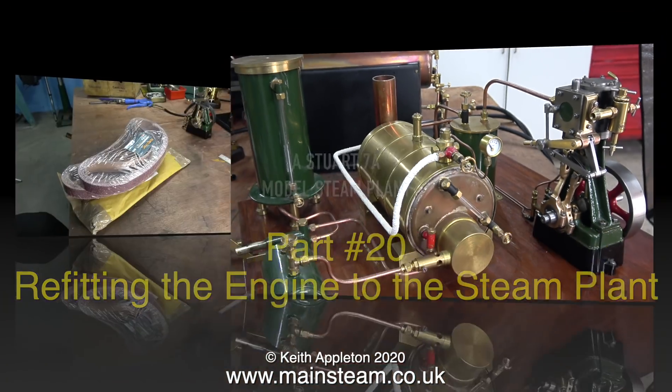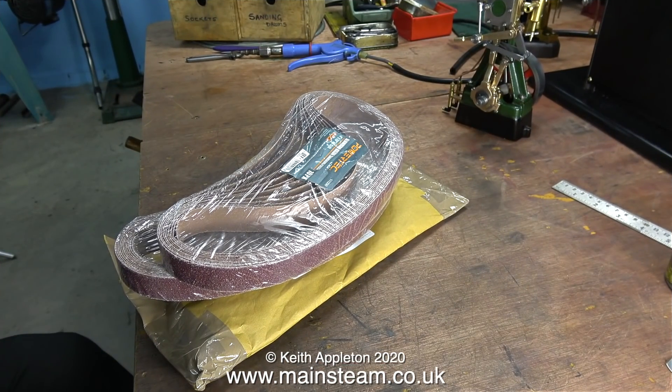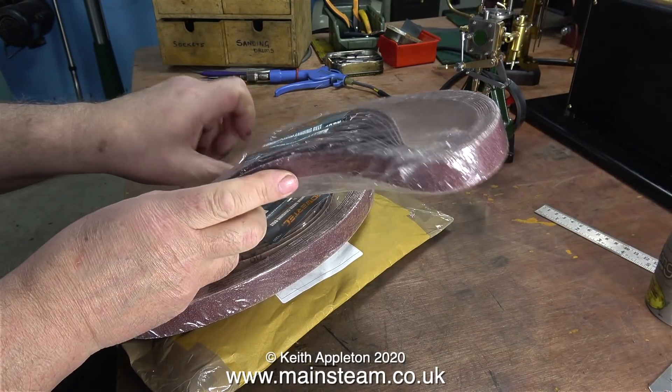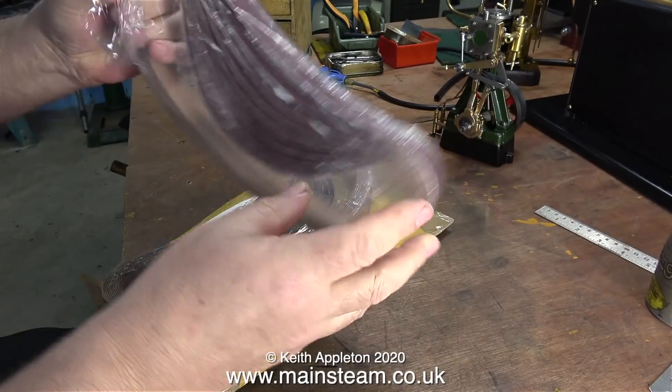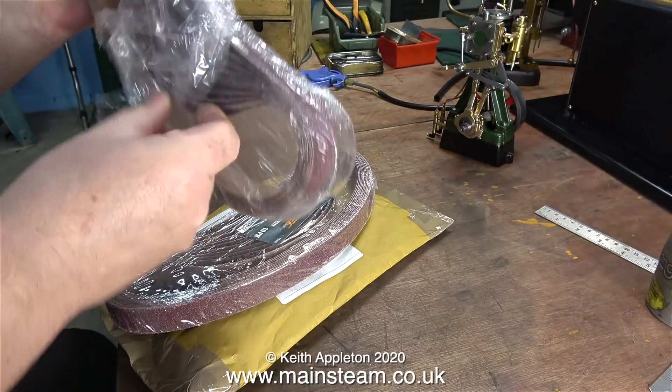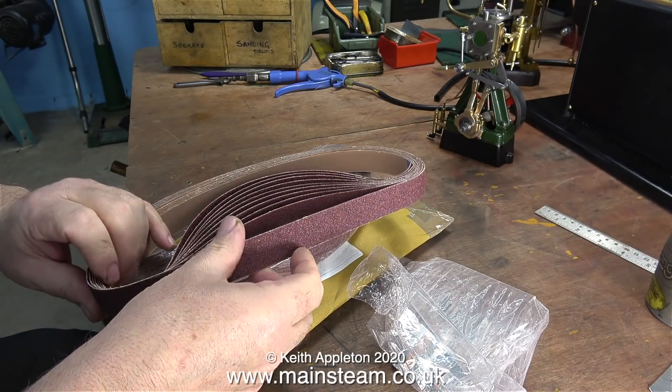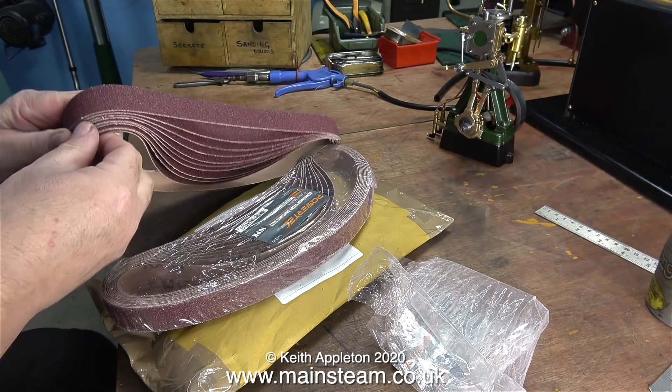But first, this morning these arrived in the post: 80 grit sanding belts for my Sealy 1 inch belt sander. I also got some the other day that were in mixed grits, but these are all 80 grit — quite coarse and ideal for shaping parts in a very unmechanical way on my belt sander.